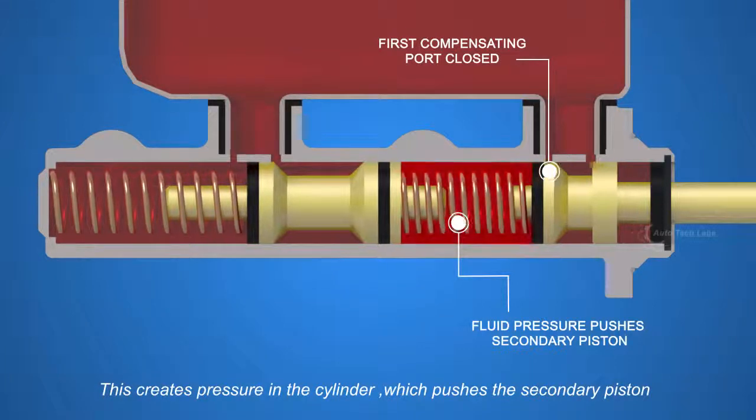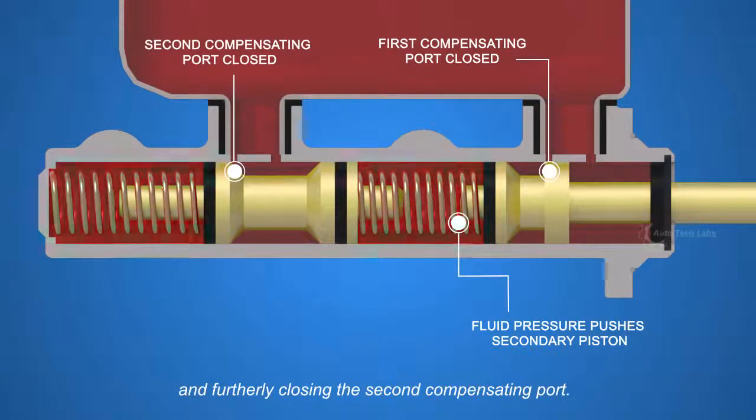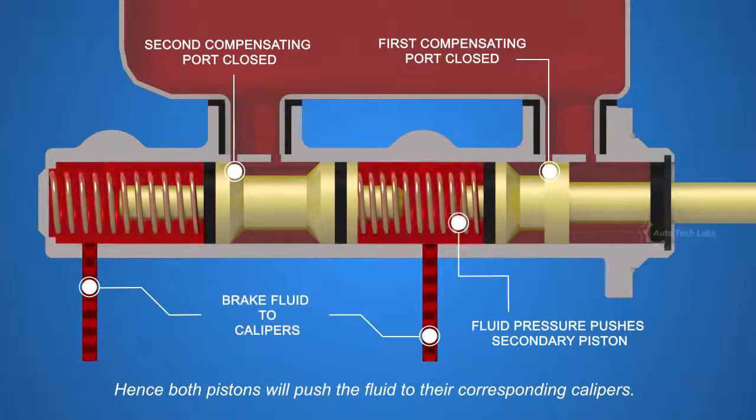The pressure pushes the secondary piston, further closing the second compensating port. Hence both pistons will push the fluid to their corresponding calipers.